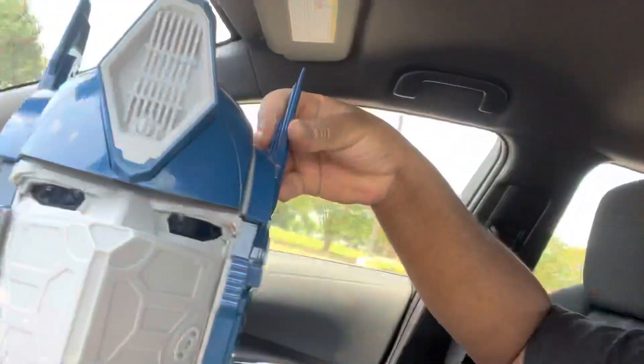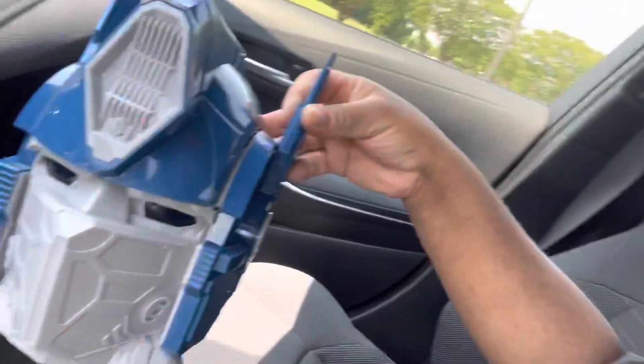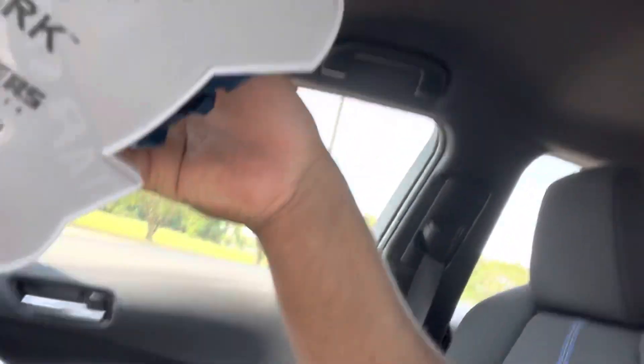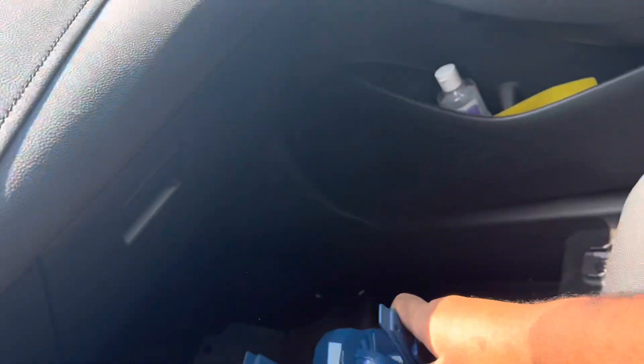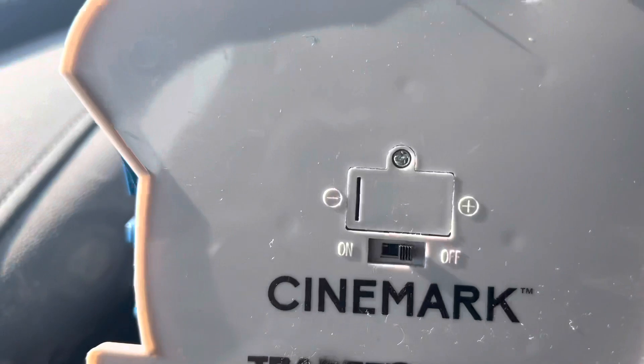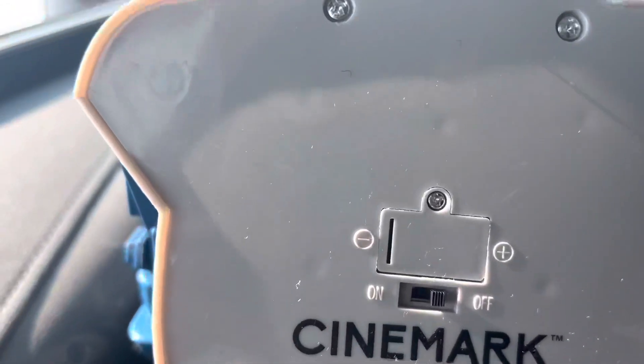Good note there. As you can see, I got the Optimus Prime tin. Looks pretty good, and it even lights up. Let me turn the camera around. Yep, this is the tin down here. It does light up — there's a little switch under there. I did not even think it was electronic. I thought it was just a regular popcorn bucket in the shape of Optimus Prime's head.